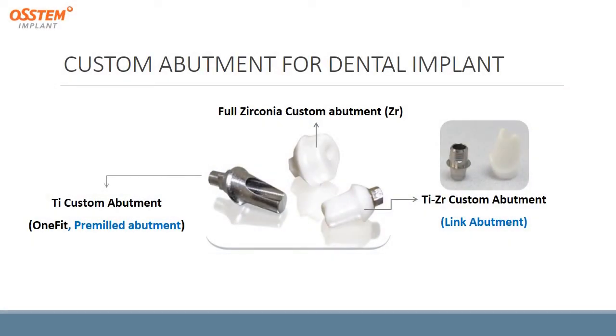There are several kinds of custom abutments for a dental implant. First, there is a titanium custom abutment, also called a pre-milled abutment. There is also a full zirconia custom abutment, and also the combination of titanium and zirconia custom abutment.